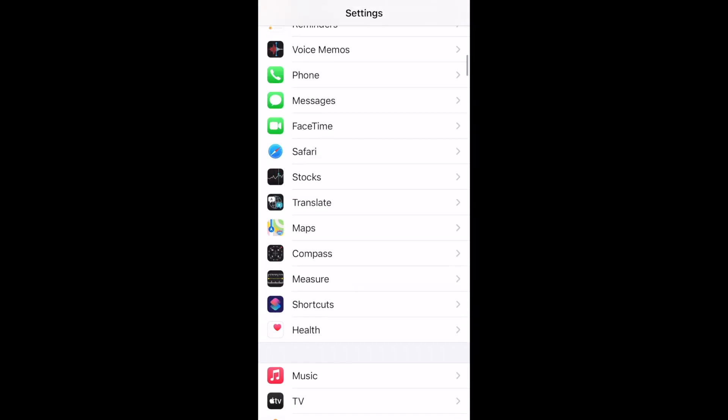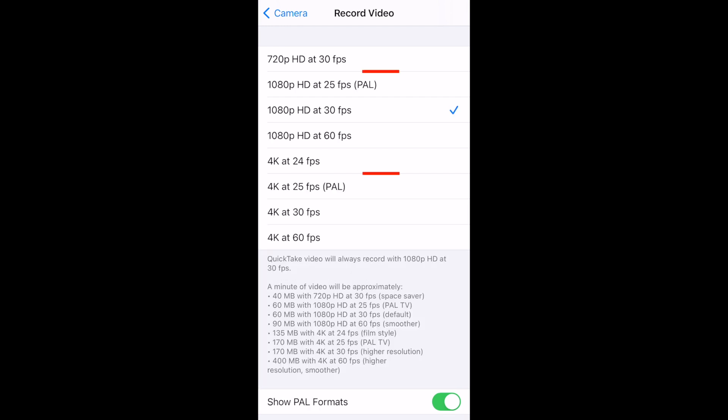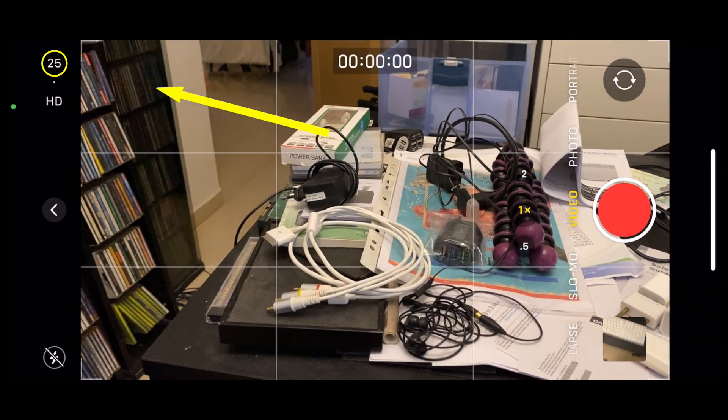So then I upgraded my iPhone to iOS 14.3. Now when I go to Settings, tap on Camera, and then on Record Video, I have this new option that says Show PAL Formats. PAL is the European format, and if I turn it on — poof — there we go, there are new 25 frames per second options for HD and 4K. Now if I go back to my camera and tap on the frame rate, we can see the new 25 options show up as well.